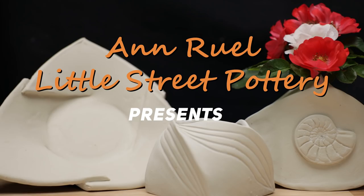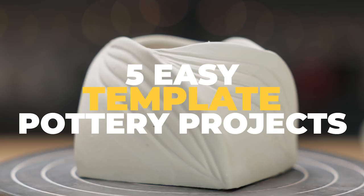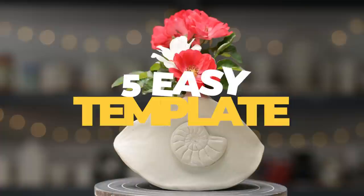Hi everybody, this is Anne. As I was surfing the internet admiring origami projects, I saw some interesting template designs for them. I thought it might be fun to experiment and see if I could adjust them to work with clay. I'll show you five of my favorites in this video.